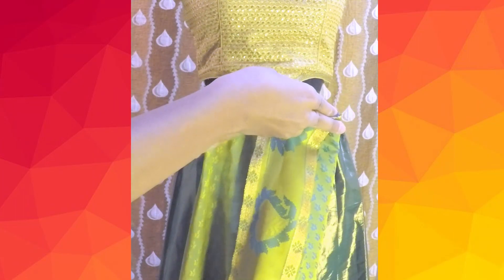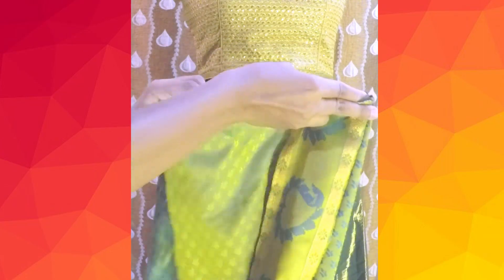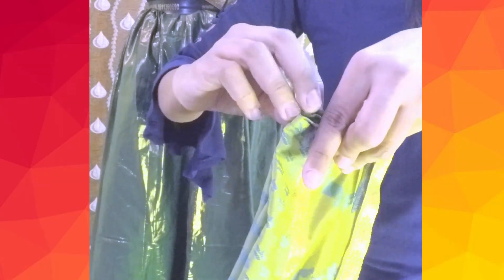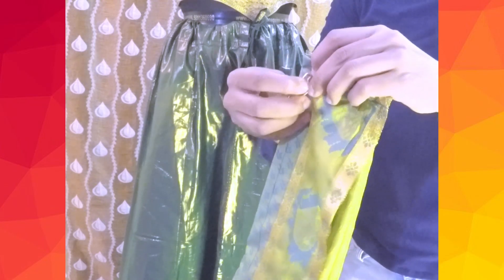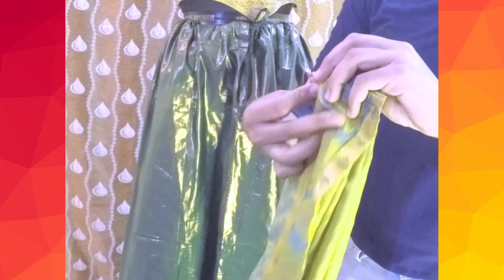With that width, start making pleats — this will give you nearly really nice pleats for the pallu. Once you're satisfied with how the pleats look, arrange them together so that they're uniform on both sides and pin them up so that they do not move. To make the pleats of the same width across the entire length of the pallu, arrange the pallu length and pin at different places.